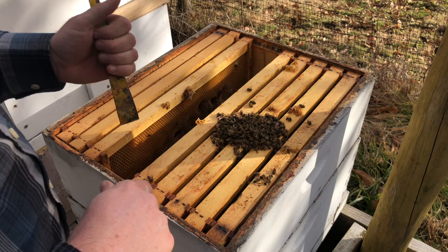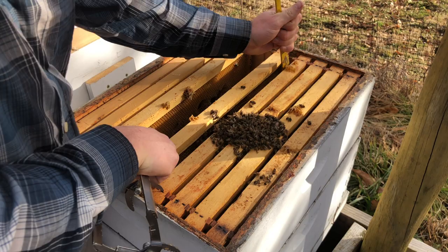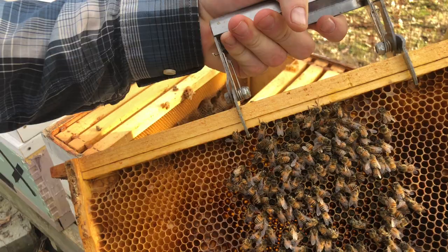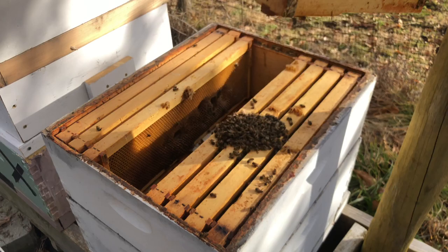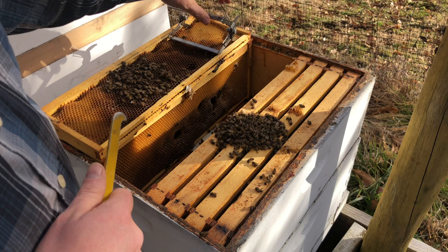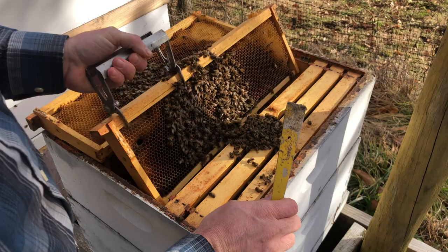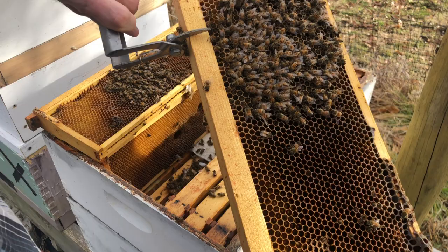On this frame I'm starting to find a few bees — dead bees. It doesn't look like they had a lot of honey in this hive. They may have been getting robbed out. This was my smallest hive, but I was hoping sometimes when you move them you think maybe they'll survive. More dead bees.